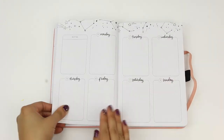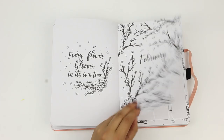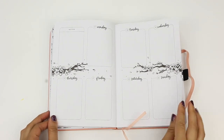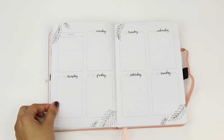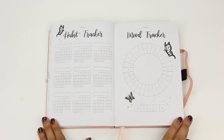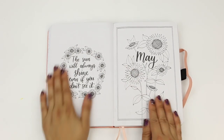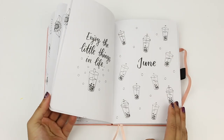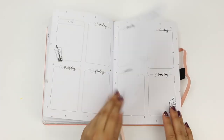Every month has the same spreads, just with a different monthly theme. In February, we have beautiful cherry blossoms. March is palm leaves. April is butterflies. May is sunflowers. In June, we have bubble tea — she calls it bubble tea when she originally did this art on her video, but I always thought it was boba tea. I'll have to look this up.